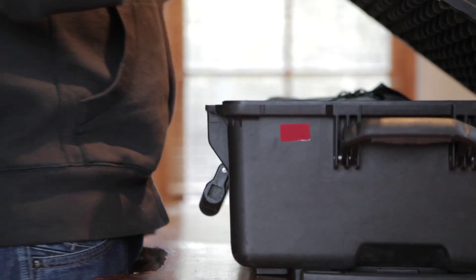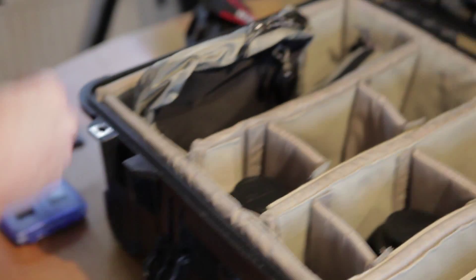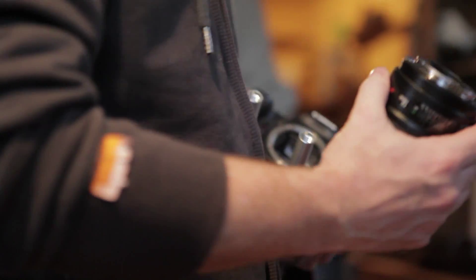So if you grab that camera, we're going to have the follow focus. Now I'm thinking of going V85 — I think that's a good idea. Pop the back off that lens.